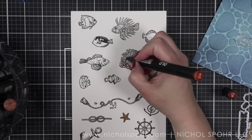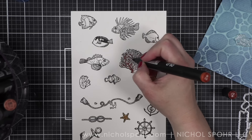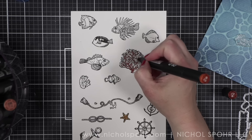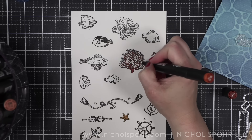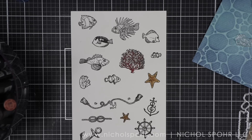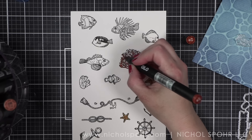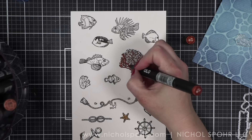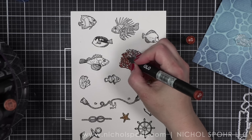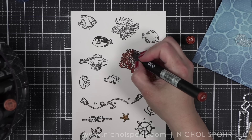Coloring the coral was not my favorite — I may have gotten out of the lines a little bit. I don't think it matters that much ultimately, but it was slightly frustrating. A finer tip marker would probably be a little better for that. I'm trying to leave the caps of my markers on screen for easy reference. You can obviously use any kind of marker or coloring medium you like for this.